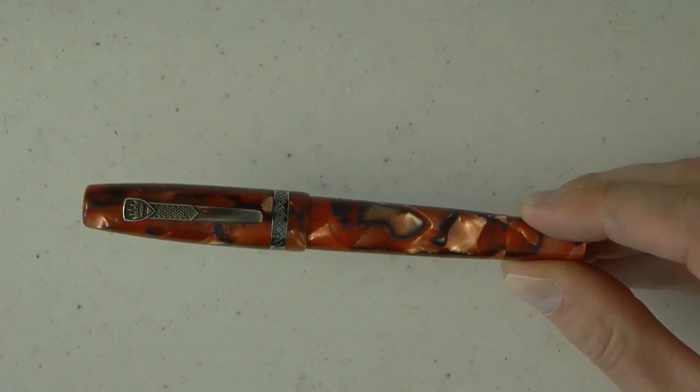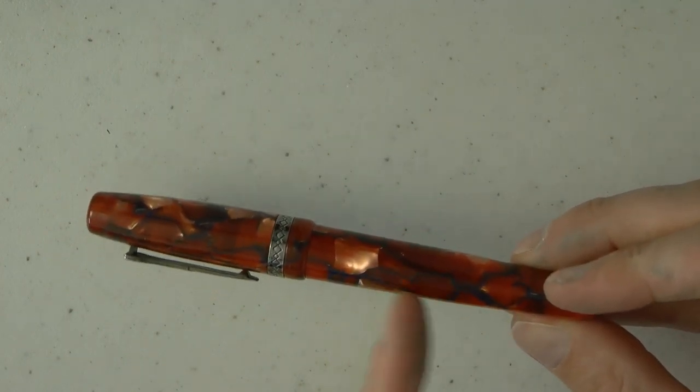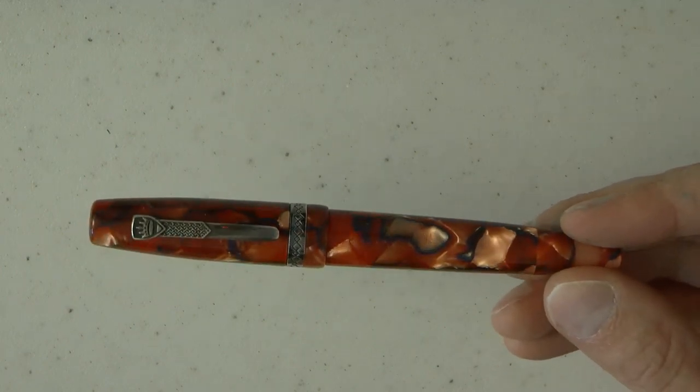As to the material, I can maybe zoom in just a tiny bit more. A lot of chatoyance — very pleasant. It sort of looks like a slightly cracked finish, which I like quite a lot. It's very pleasing to the eye, I would say.